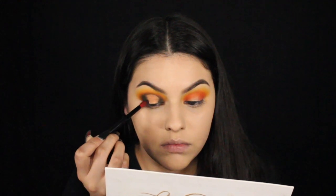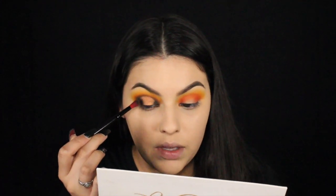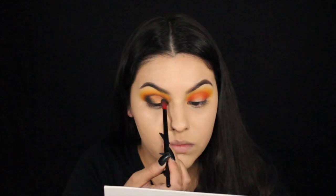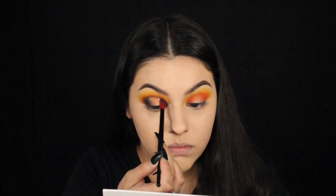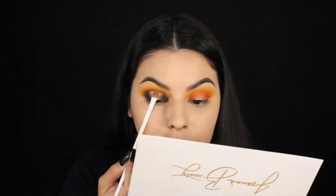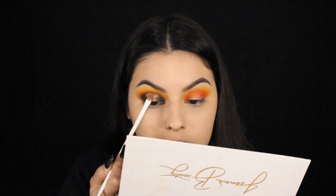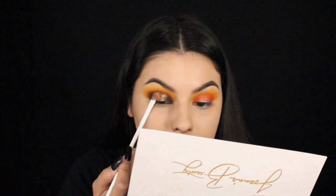I'm going to go back in with this super dark brown. I just wiggle my brush — I don't really blend or drag, I just tap and wiggle. I'm going to take this very pretty orange pressed glitter and pack that on with the same brush that we used to pack that orange shade. These glitters actually work a lot better with your fingers, but I just can never get my fingers where I want them, especially when I have long nails — so I just use the brush.